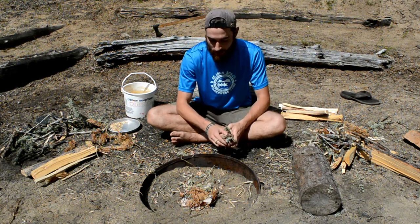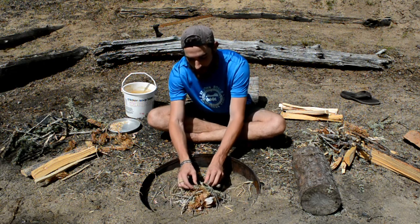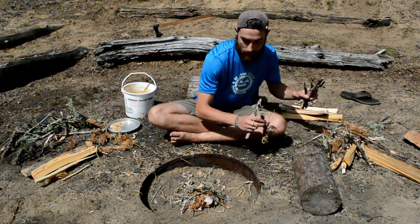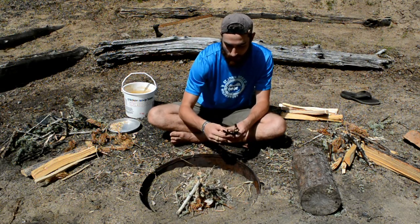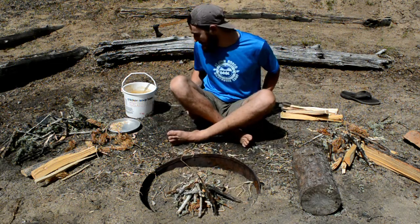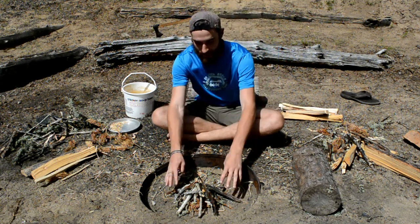After you place your kindling, you just put a lot of smaller sticks on top, kind of all angled up towards the center so it forms the teepee shape, and just slowly get bigger and bigger sticks.